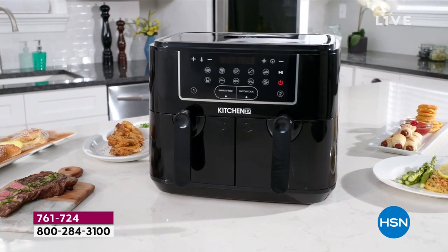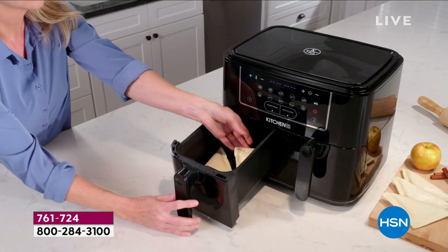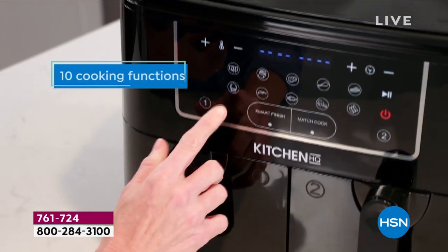Let me break it down — a ton of reasons why you need this. First of all, if you don't own an air fryer, this is a great one to get because of the capacity. You've got nine quarts total. And why do we love air frying?